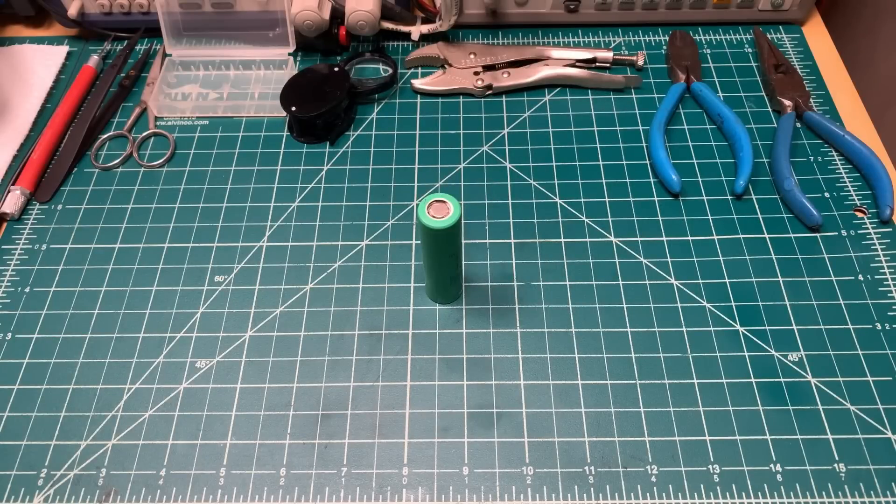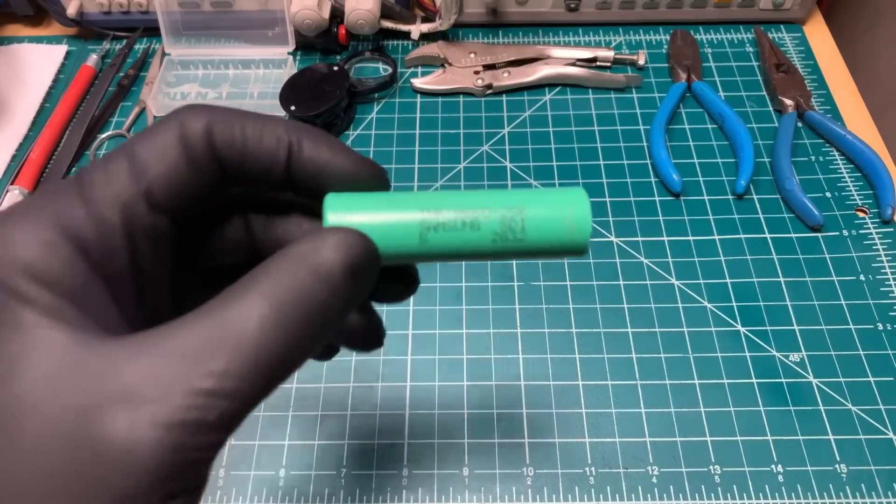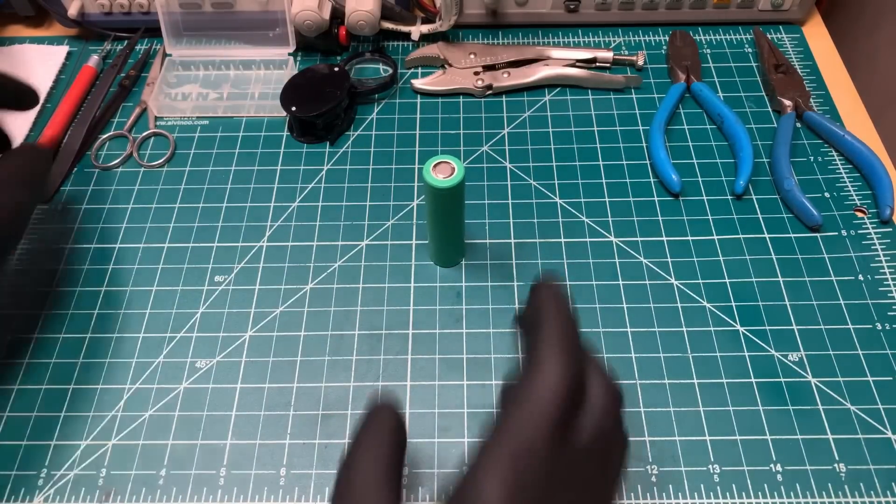Hey all, it's Mooch. Welcome to Minding Your Moz. Today we're going to take a look at what's inside a standard 18650 lithium-ion battery. This one is a Samsung 25R. Let's dive right in.